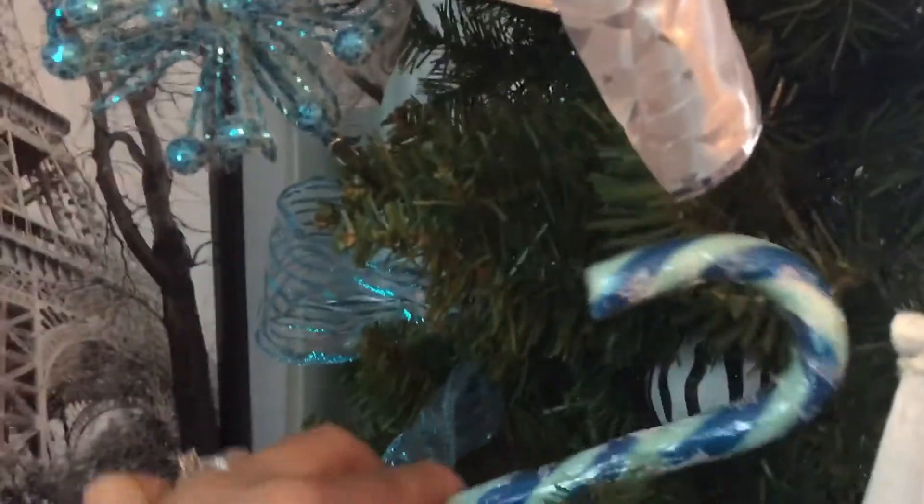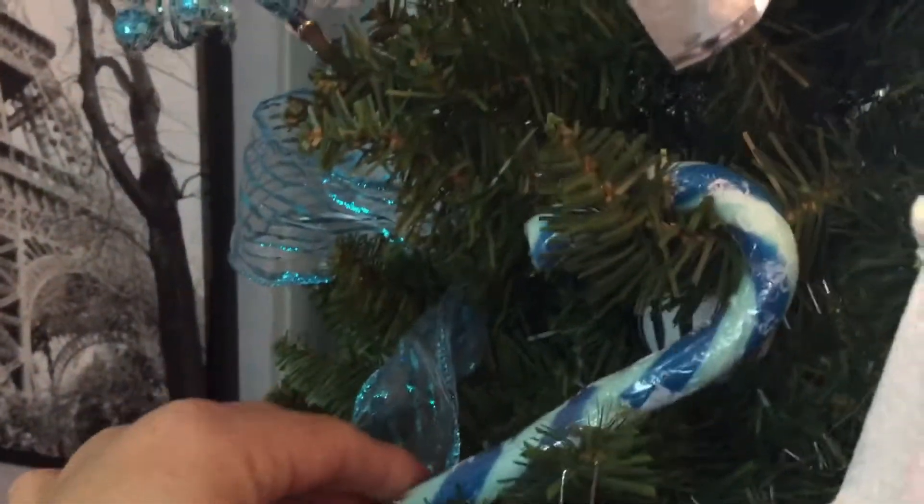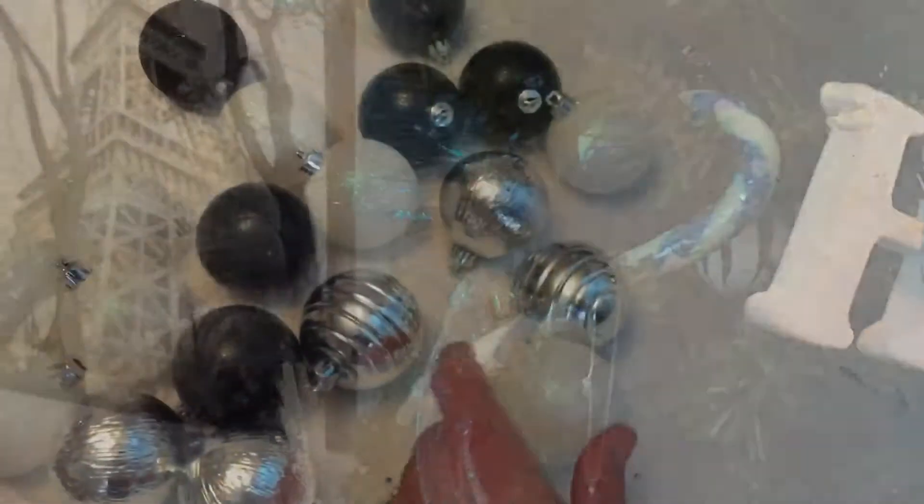These candy canes were only a dollar at the Dollar Tree, and again most of my ornaments were from Dollar Tree and the 99 cent store.